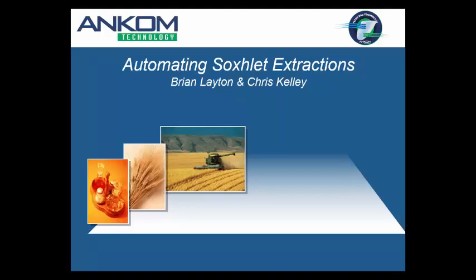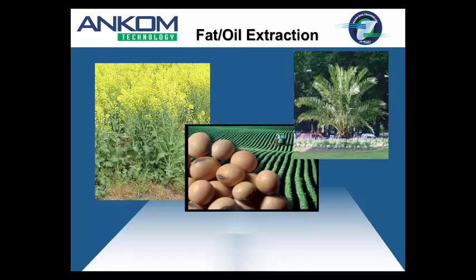Let's talk about automating Soxhlet extractions. When you normally think about fat extraction, the immediate thought that comes to mind is oilseeds — canola, rapeseed, soybean, palm kernel. But fat extraction is used across industries: human foods, the meat industry in particular, oilseeds, animal feeds, pet foods. So it's a very broad application.